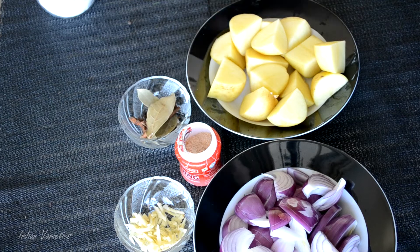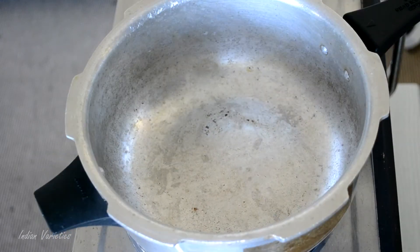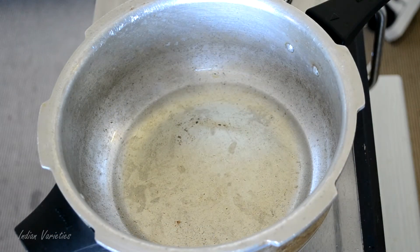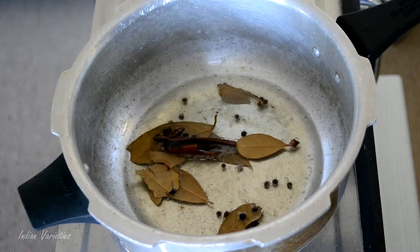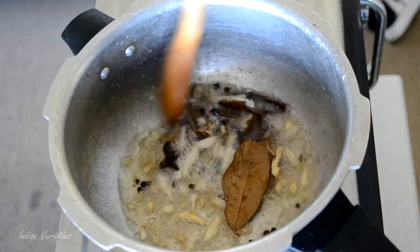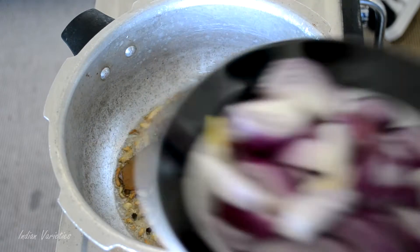Let's go ahead and cook this godo mutton. We are going to use a pressure pan. Let's add some oil — for this preparation we require around 4 tablespoons of oil. Once the oil heats up, add all the whole garam masala spices, a pinch of asafoetida, and the fresh garlic. Sauté them well. You don't have to burn this masala — as soon as they start changing color, add in the onions.